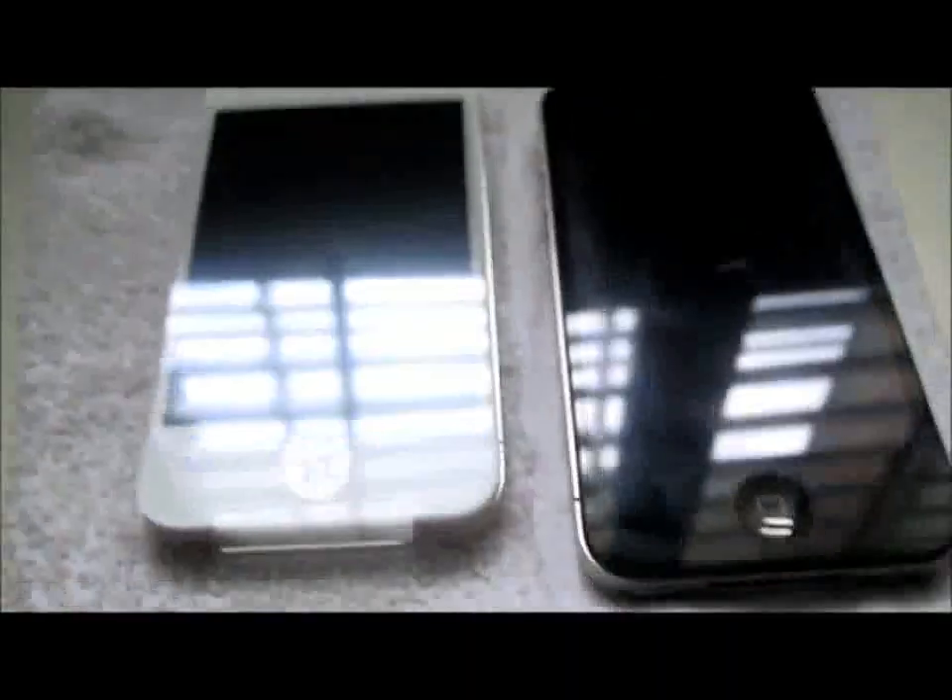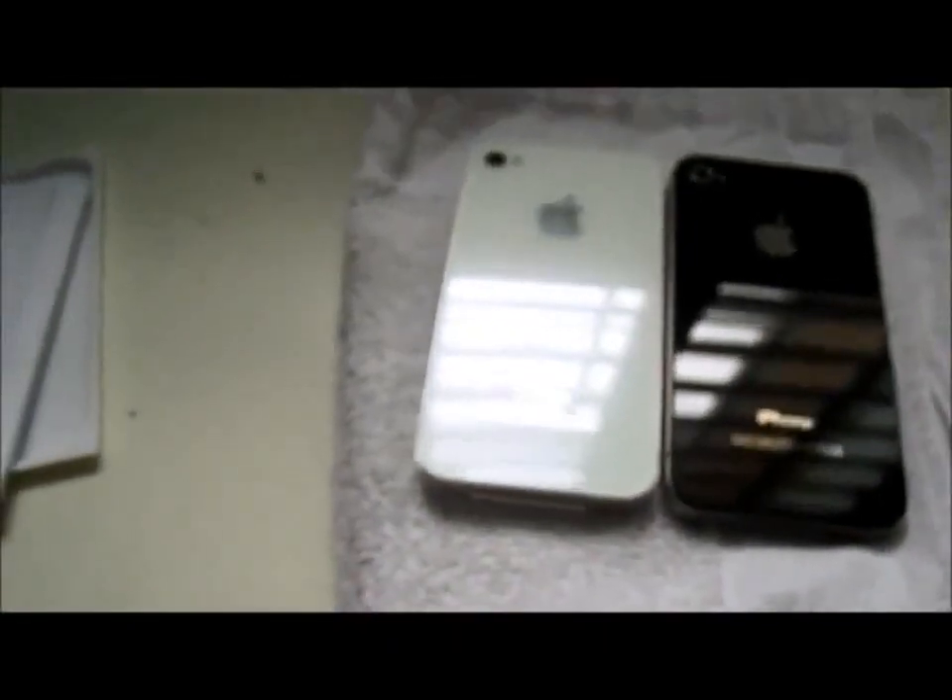And then you get the white iPhone 4. Look how beautiful that is. Let me get the black one real quick. So I got the black one here, and that's how it looks. The black — eh, it doesn't look that good. Here's the white. I say the black one for the win, honestly. Just kidding — no, I like the white one. It's way better and it's more sexy.